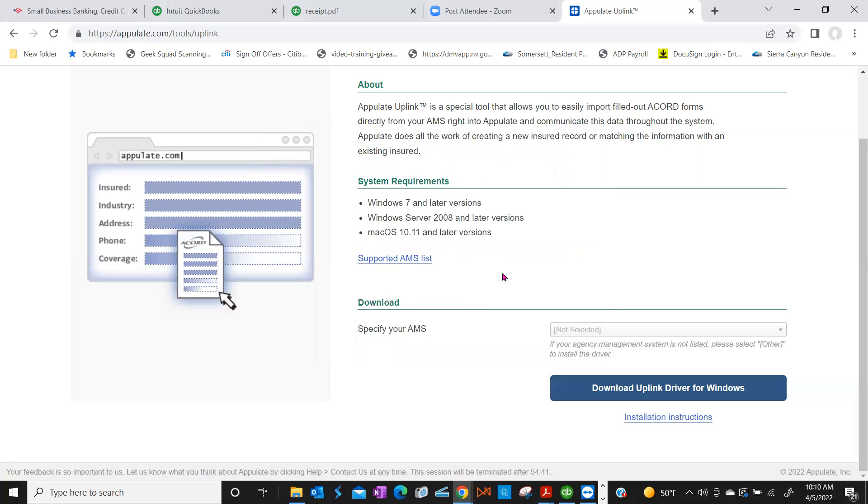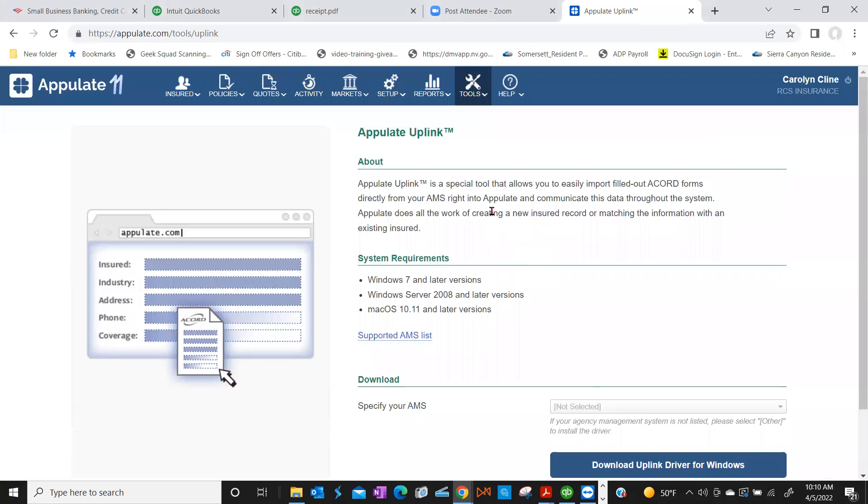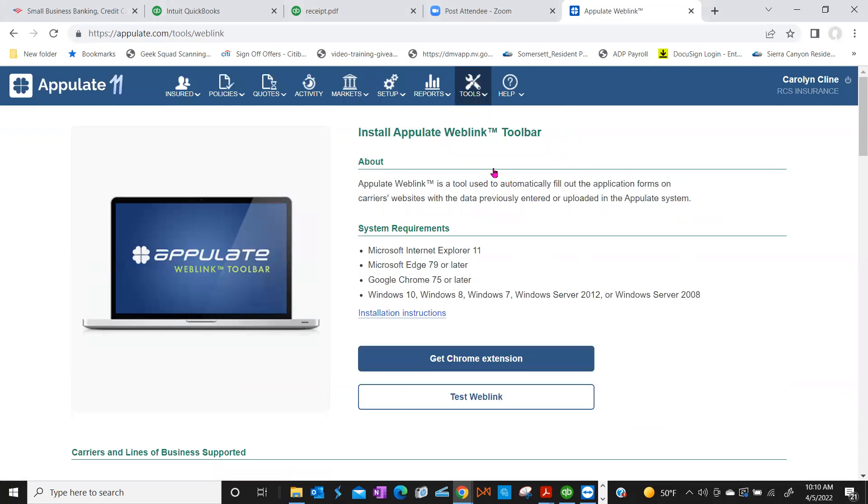All right, so Uplink is installed. Now we're going to do another download. Scroll back up under Tools again and choose the last one — WebLink. WebLink is a browser-specific extension that allows you to bridge over duplicate data from Appulate into carrier portals that we've developed a connection with, so it cuts down on manual work. Anything that is duplicate in Appulate will transfer over into carrier portals for your submission. Click Get Extension — it's super quick, like 10 seconds, a lot faster than the other one.